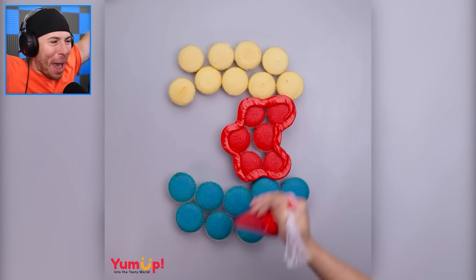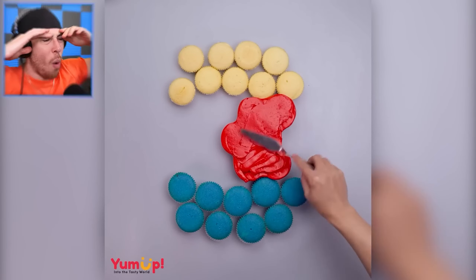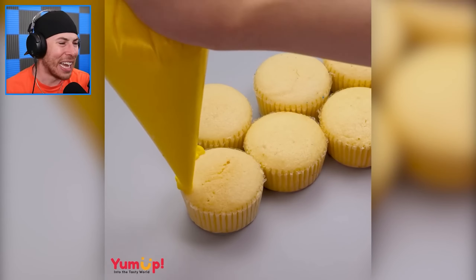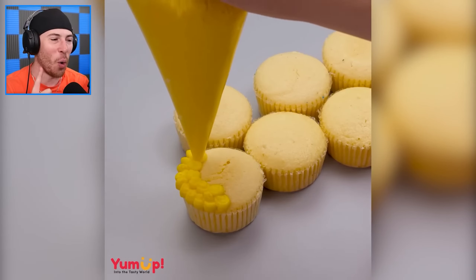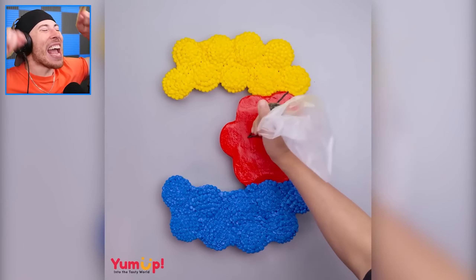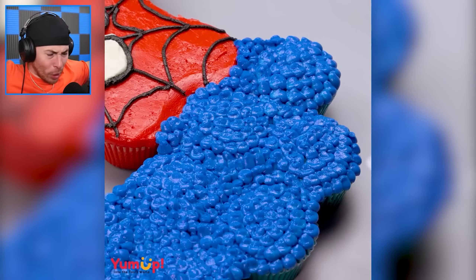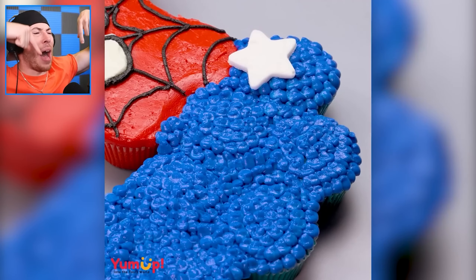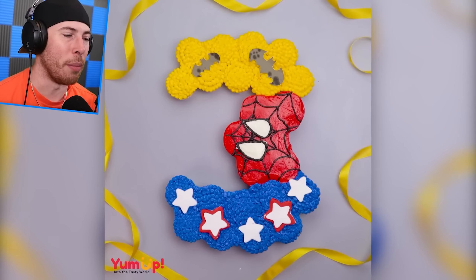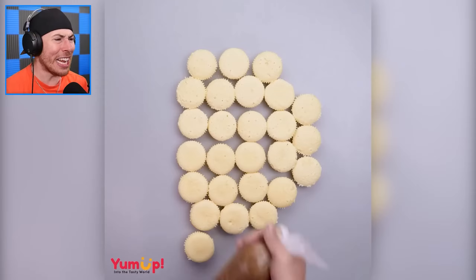To finish off this section, we're going back to the cupcakes — everyone loves cupcakes, and we have a number three here with yellow at the top, red in the middle, and blue at the bottom. This wouldn't be an Among Us video without something super cool — they're making a Spider-Man cupcake cake, which is flippin' awesome. At the top, we're laying down Batman symbols, and at the bottom, stars for Captain America. Honestly I have no idea what this has to do with Among Us, but I just want to show you how cool this looks. Big thanks to YumUp for making something so delicious!